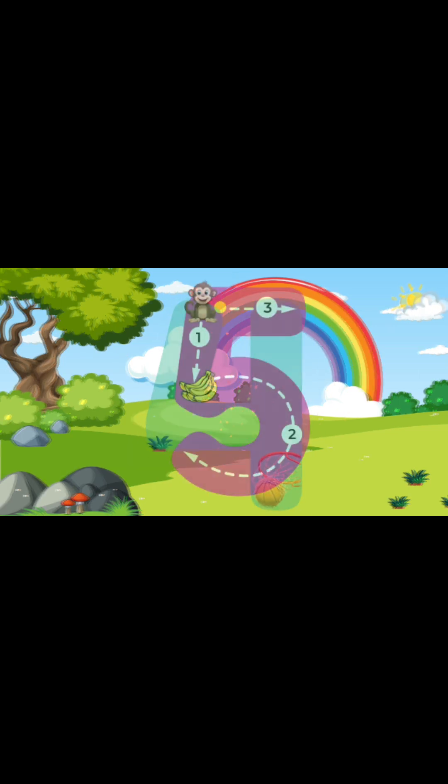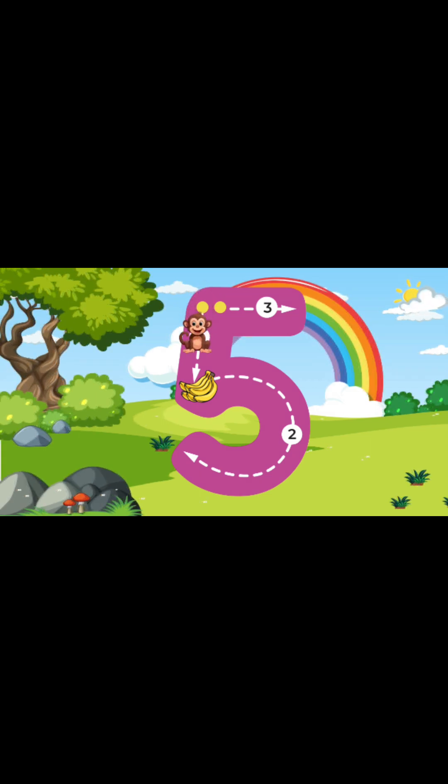Now let's write the number 5! To write the number 5, we're going to start at the top and then make a straight line to the middle. Once we reach the middle, we're going to go around until we reach the bottom. And then after that, we'll go straight back to the top and go straight across. Yay! You guys just wrote the number 5!